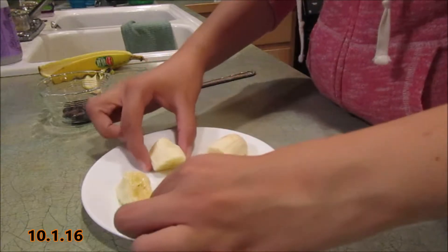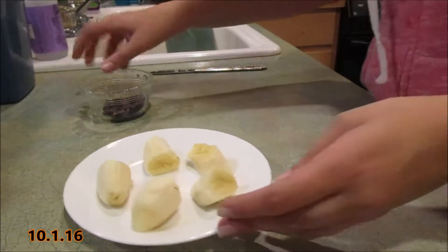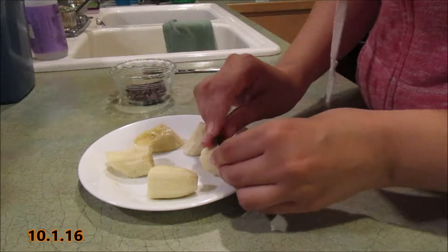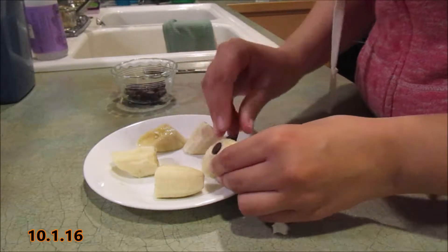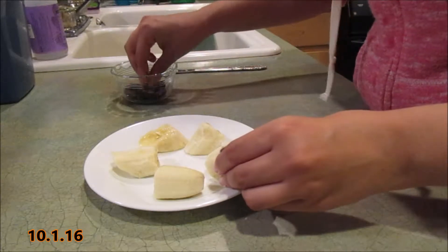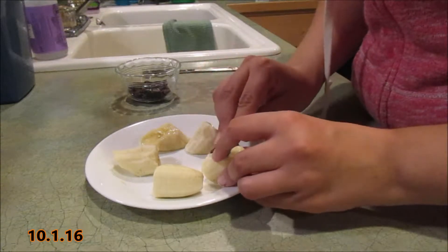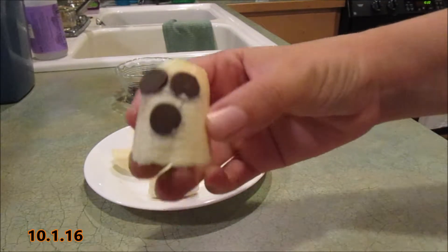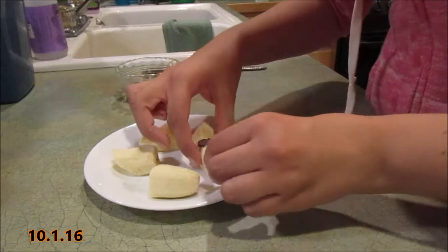The two ends and the two middles — you can always cut the middle one to be kind of like a half. Then take your chocolate chips and stick them in to make two little eyes, and then stick one in the middle to make a little scared face. You can do this with a bigger banana too, but I like to make them small so you can make a bunch and everybody can have one.